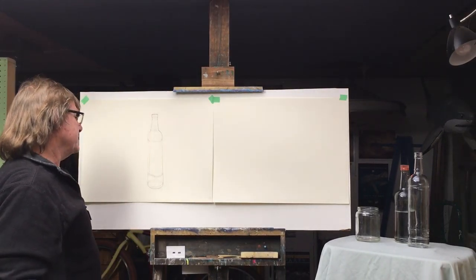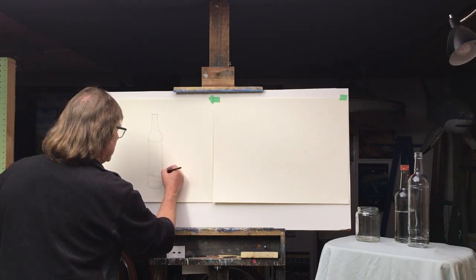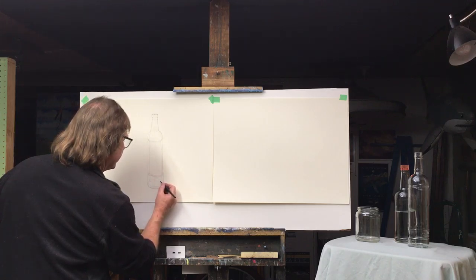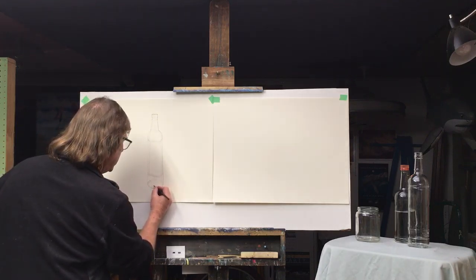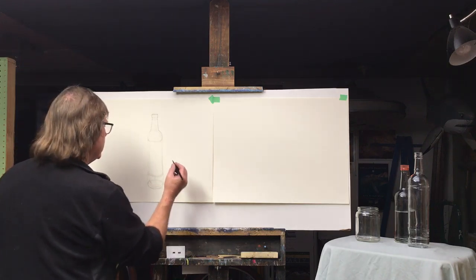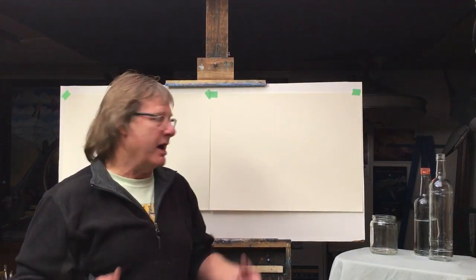You could spend more time looking inside for reflections and shapes. There are always little things to indicate in contour line drawing — shapes and reflections on the surface of glass. Now let me move over and talk about how I approach drawing a number of different objects together.